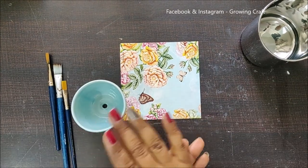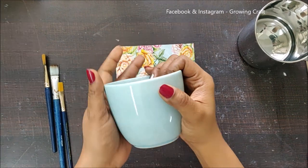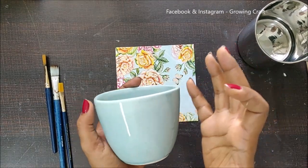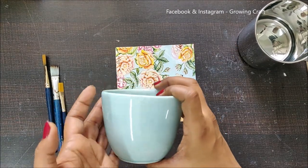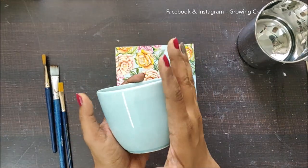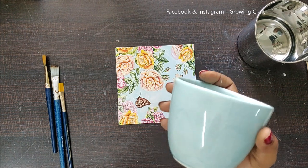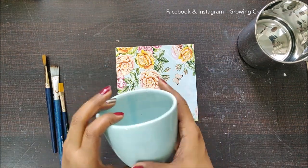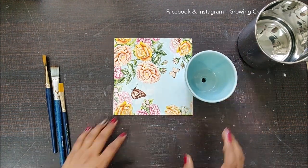Welcome back friends, it's Sonia here and today I'm back with another ceramic pot. It's a beautiful blue color. I wanted to try decoupage on colored ceramic pots because getting white color is not always possible, and you get varieties of colors, designs, and shapes in these ceramic pots. I thought, why not try these pots this time? Fingers crossed — I really hope this works out.